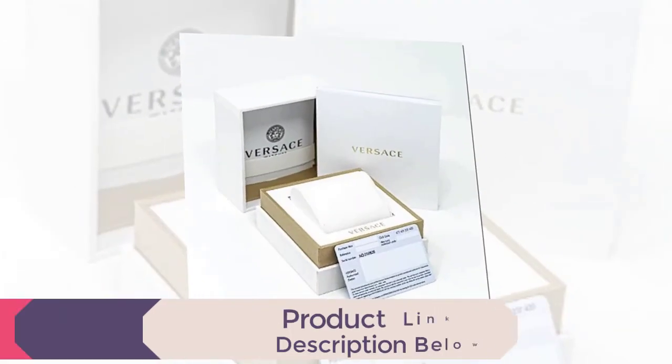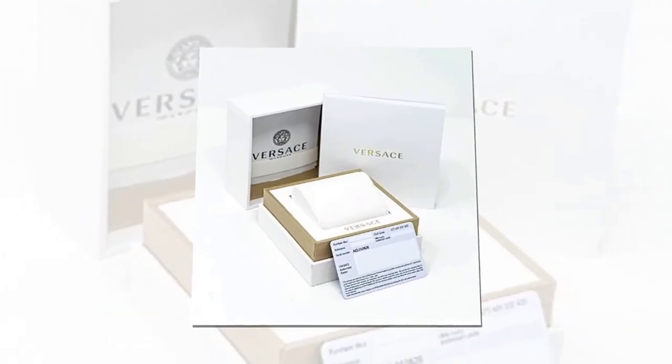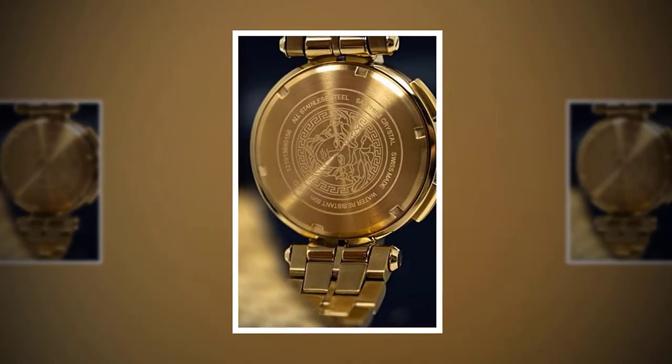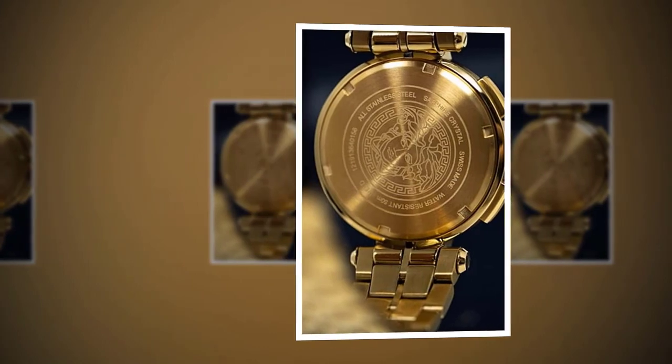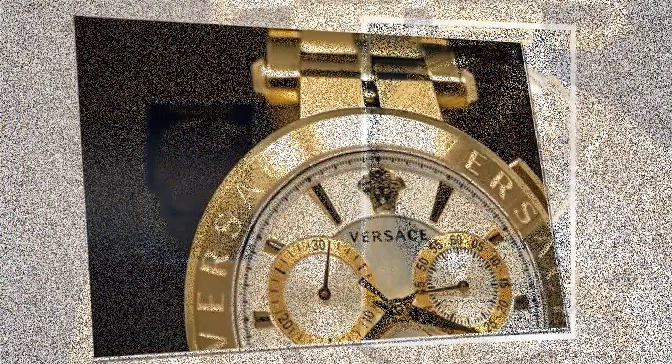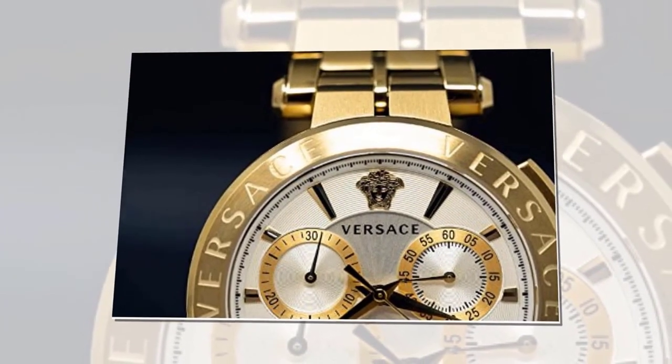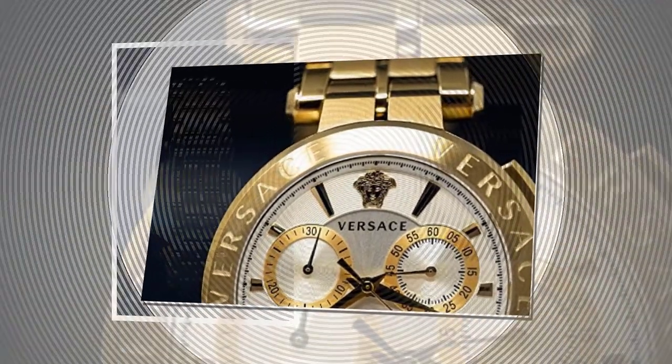Case Material: Stainless Steel. Movement: Quartz. Clasp Type: Folding Clasp. Water Resistance: 5 ATM. Time/Date: Hour, Minute, Second. Dial Color: Silver. Housing Color: Gold.